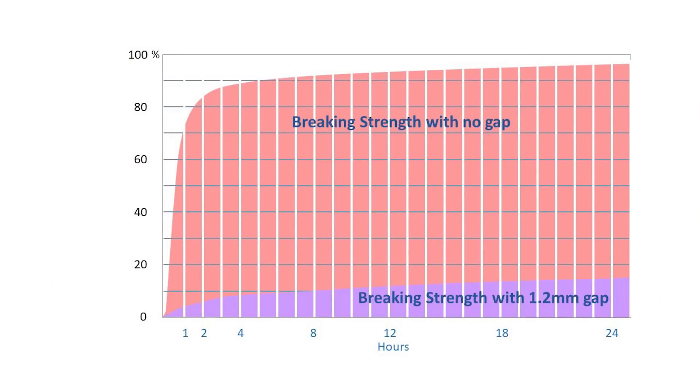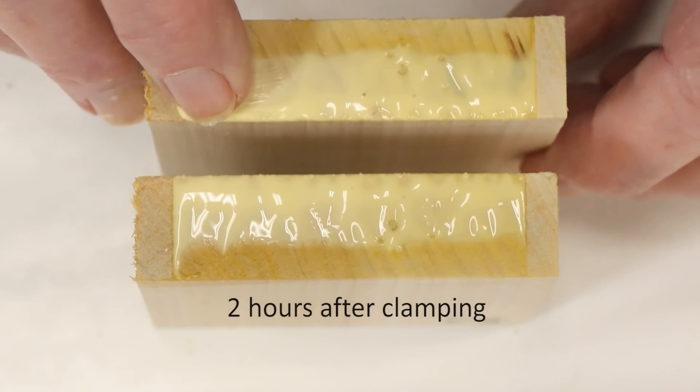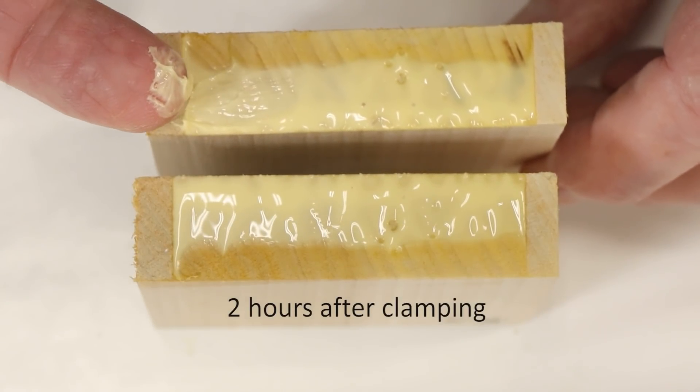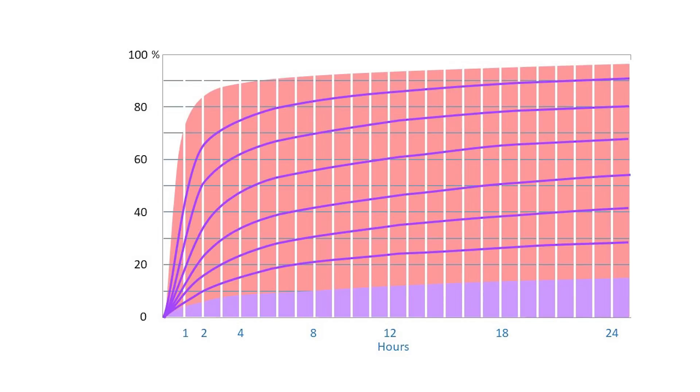Here's what the curing time looks like with a 1.2 millimeter gap — 47 thousandths of an inch. You can see it's dramatically different. It takes hours to develop even a small fraction of the strength of a thin joint. So you can now see that claiming PVA glue sets up in an hour is a huge oversimplification. Joints with a smaller gap will fall on one of the dozens of curves between these two extremes. The thinner the gap, the stronger the joint and the faster it will cure.